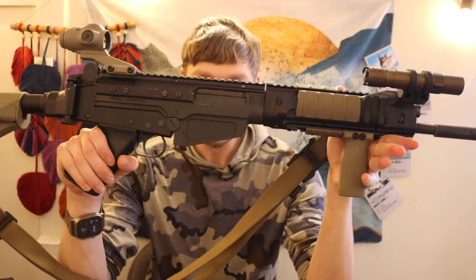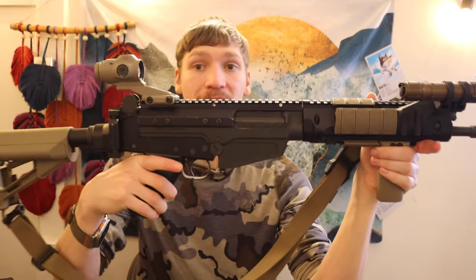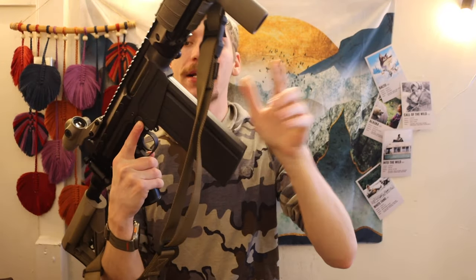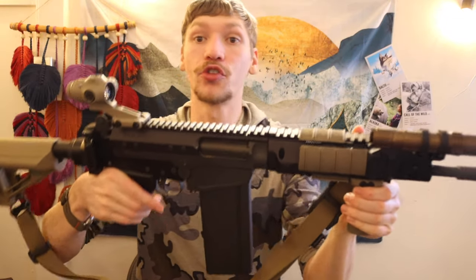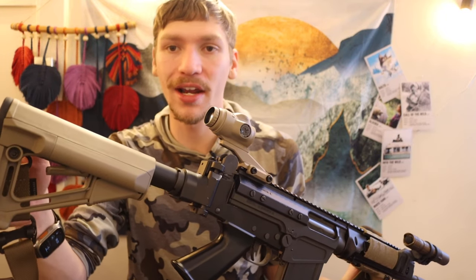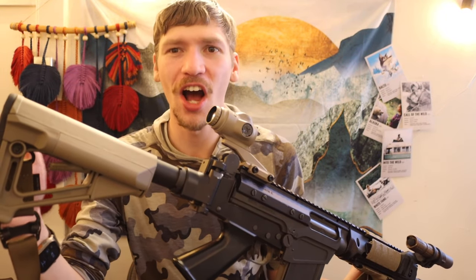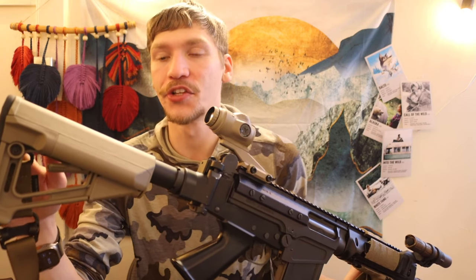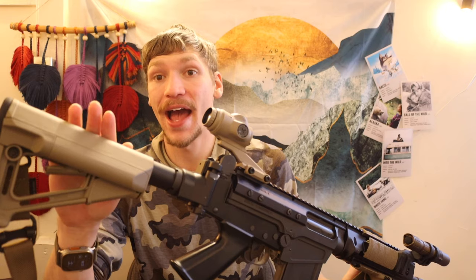Now let's actually go over this gun in its entirety. I'll throw this magazine back in, because I think that this magazine is instrumental to the whole setup. Let's start off with the stock. The stock on this is not actually the original stock. When I got it, it had a BCM Gunfighter stock. A lot of people love those stocks; I just really never liked them. So what I chose was the Magpul STR.